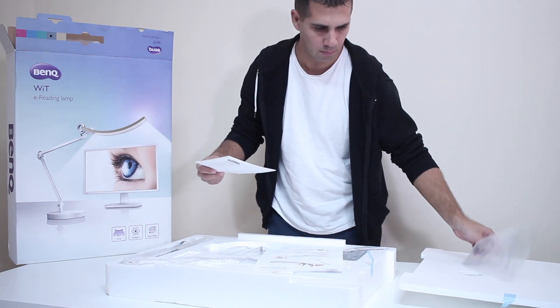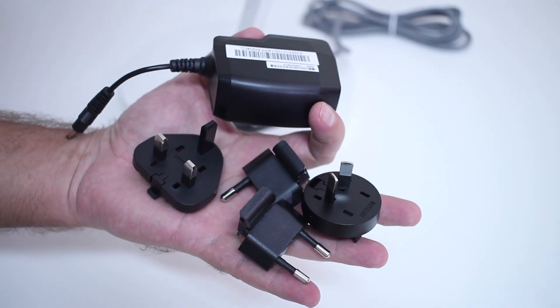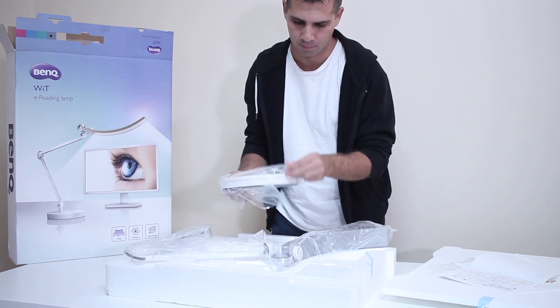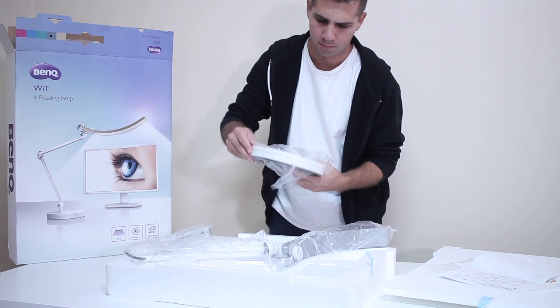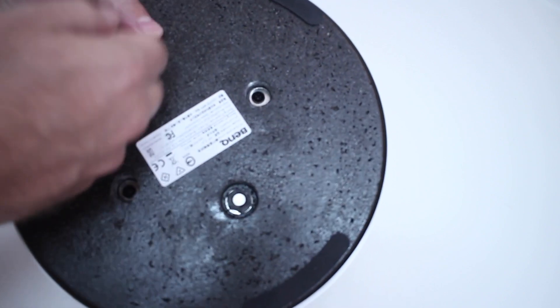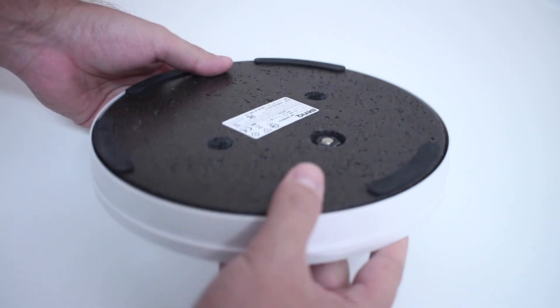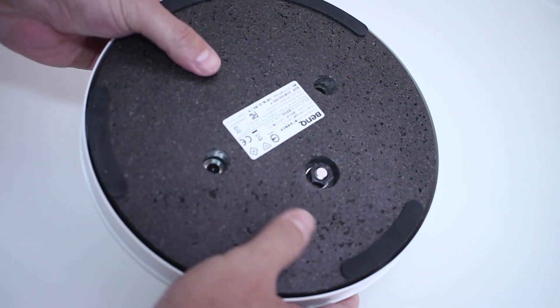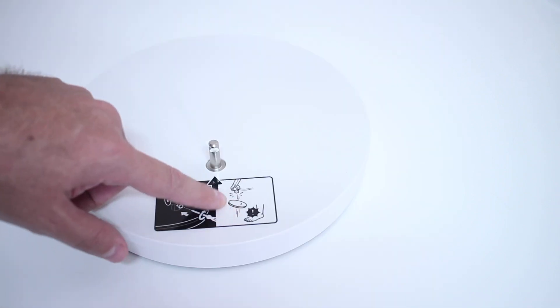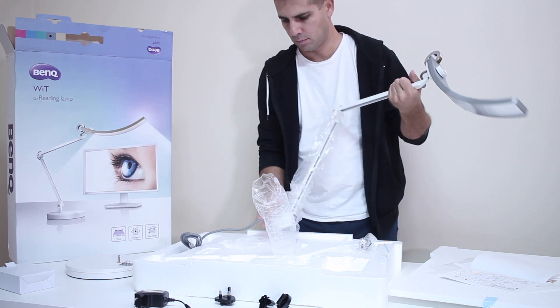It also comes with a power adapter with the most common plugs. There's a base where you place the arm for the lamp, and honestly the base is really heavy — I found out a few seconds later it's made out of stone. It's heavy, which is great for moving the lamp without moving the base, though they do warn that dropping it on your foot will hurt. The last part is the lamp itself, with the arm and the lamp integrated.